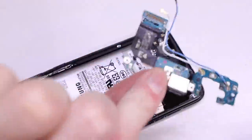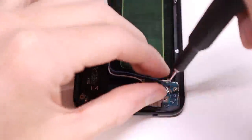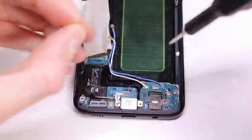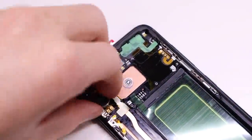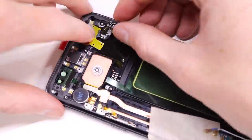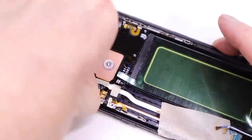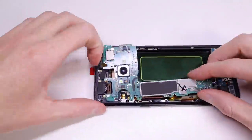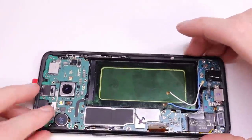Now that everything is out of the old frame, I get the new one and install everything into it. When doing one of these repairs you want to make sure to buy an LCD with the frame already attached — you don't want to try and attach the OLED to the frame as they're very thin and extremely fragile, and you'd also have to transfer all the power and volume buttons, which makes the repair much more difficult. This route does cost a bit more — this screen assembly cost me $222, which is by far the most expensive screen I've bought for any phone. The screen is OLED and curved, which drives up the price quite a bit. Once everything has been transferred I can reinstall the motherboard, reconnecting all the connectors and routing those antenna cables.